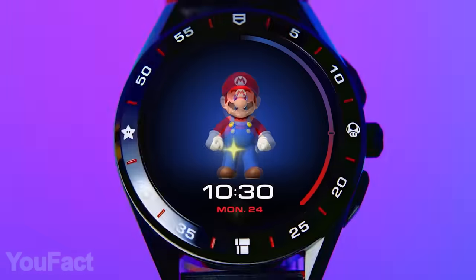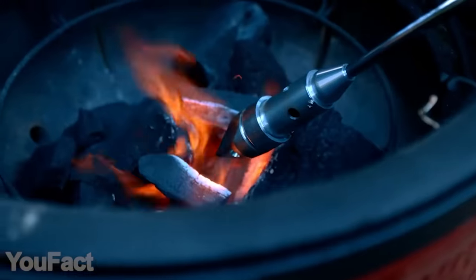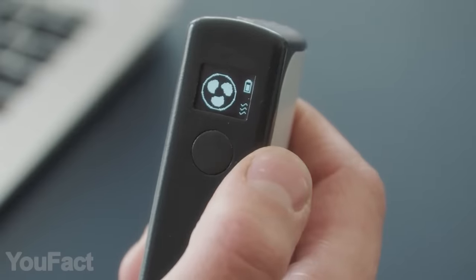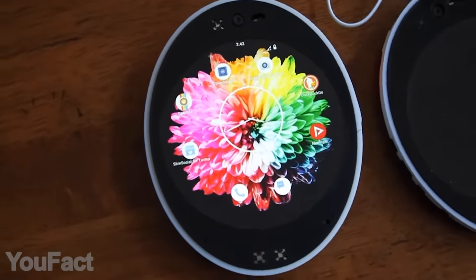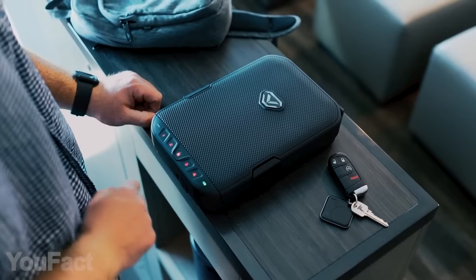Hey guys! We can't wait to show you our new set of incredible gadgets. This time we have the fastest fire starter ever and a power bank that'll protect you from bacteria. And here's some stuff from a parallel universe. All the links to the products you'll find in the description below.